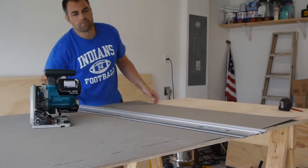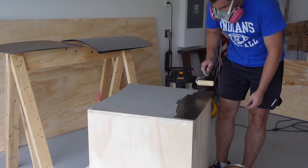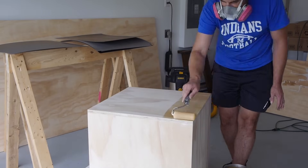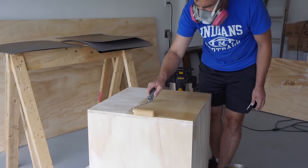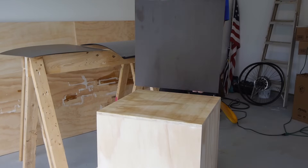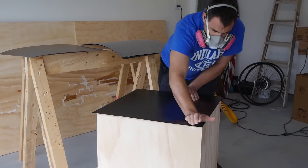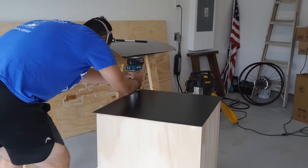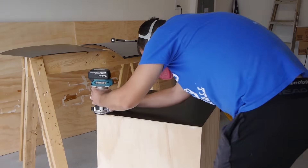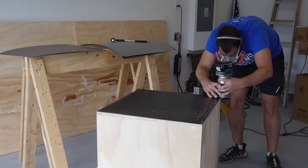I used a black matte laminate from Formica — this product is Formica 909. One sheet covers this box. I use contact cement: I paint one side of the Formica and then the side of the box I'm going to seal it to. Then this is the scary part — you let it dry and then you push it down on there. If you are misaligned, you're stuck. It's pretty easy with a solid color, but if you're using a wood grain laminate, be very careful.